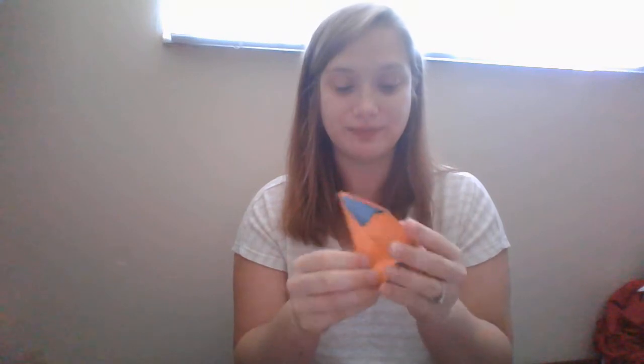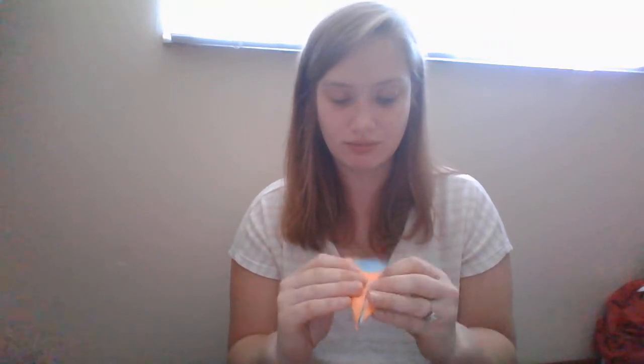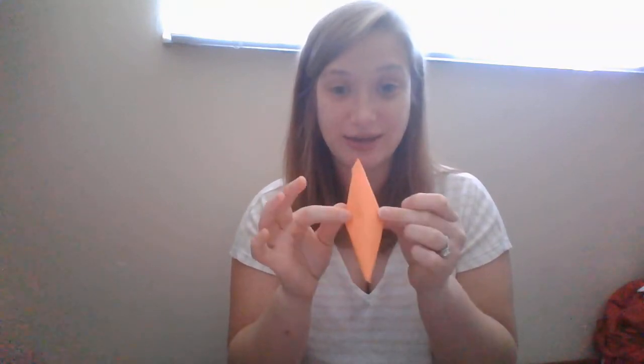Today we are going to learn how to make a diamond. There you go — a diamond! My diamond's a little crooked, but that's okay, because it's my diamond. It's the way I want it.